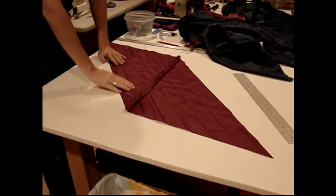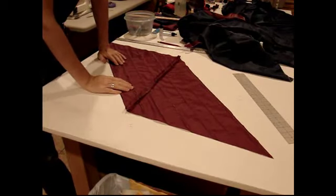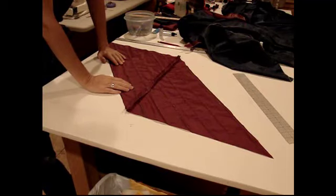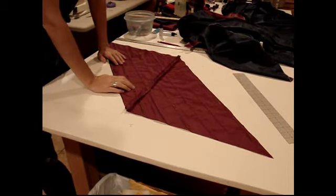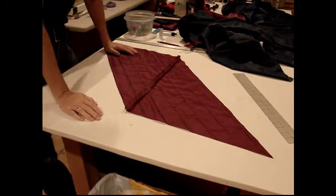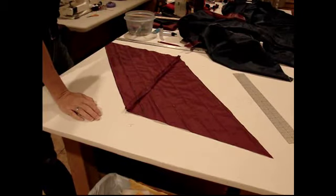We're finally all dry. It took the Fray Check a long time to dry, so that would be a con of using the Fray Check. As far as overall time that it takes, I think actually the nail polish may be faster — it probably depends on how many of these I'm going to do and how big my fabric is. I'm going to go ahead and start cutting this out.